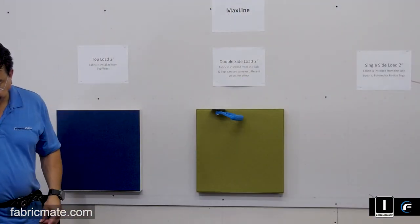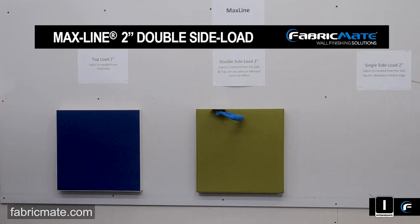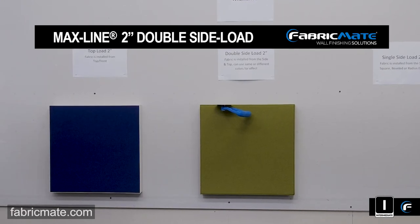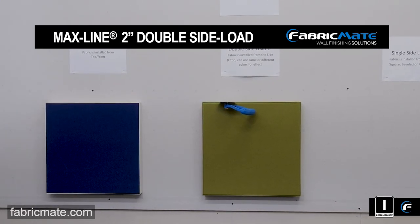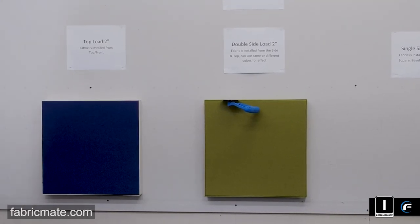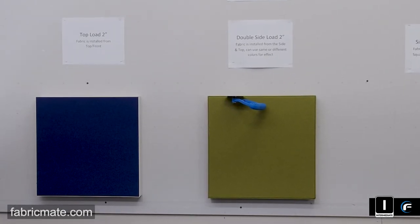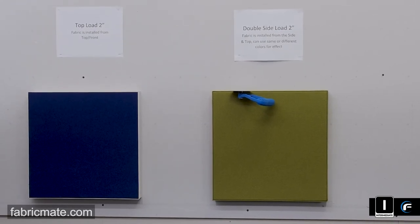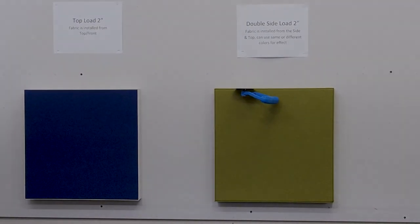Now there you have it — fabric finish two inch MaxLine double side load, completed in no time at all. We hope you enjoyed what you saw here. If you liked it, give us a thumbs up and hit the subscribe button to make sure you get all the new videos. As always, we thank you for joining us today. See you next time.